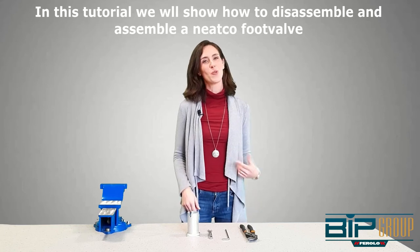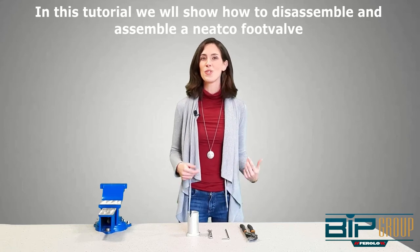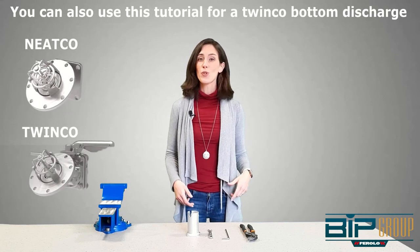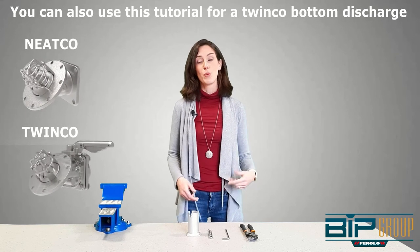Hello everybody. In today's tutorial we will be showing you how to disassemble and assemble a NITCO foot valve. You can also use this tutorial for our Twinko bottom discharge.